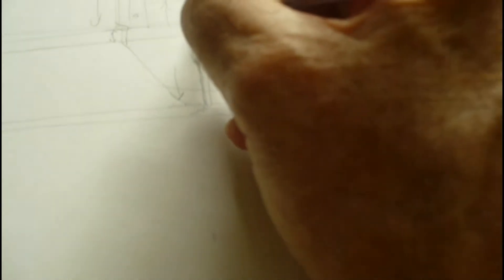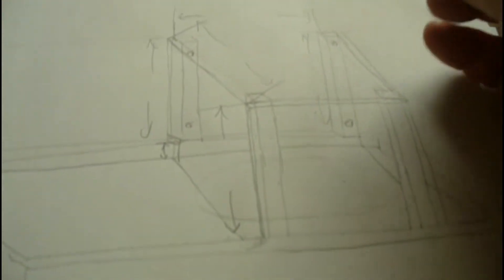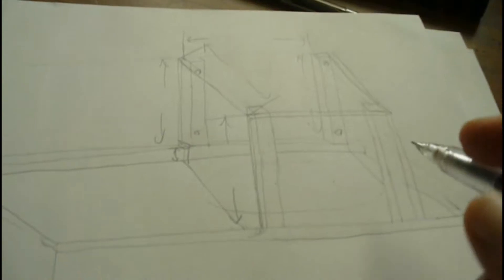So I need one, two, three, four dimensions. And then I'll also need this dimension here to see how far apart these guys are. So let's go get those dimensions. This is a rough sketch of what I'm looking for.